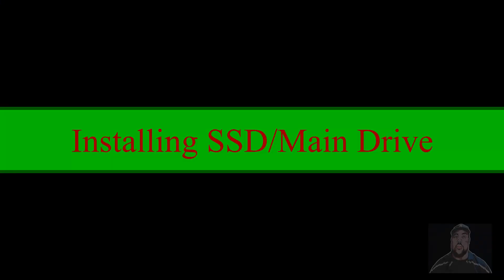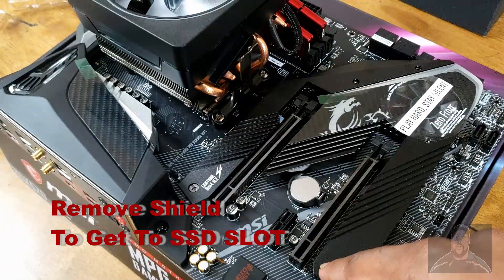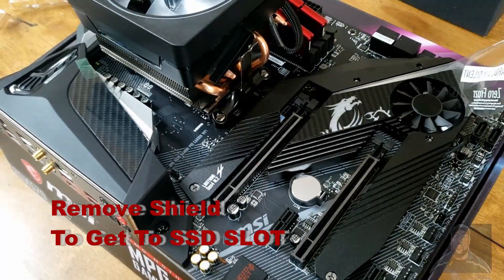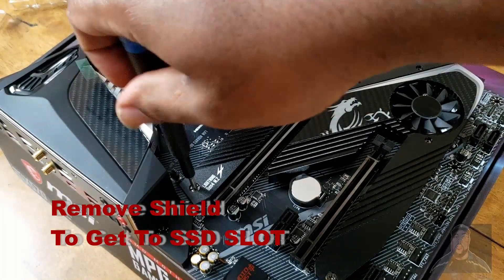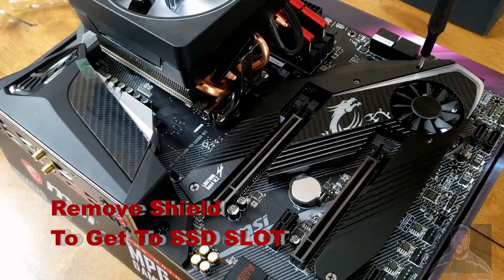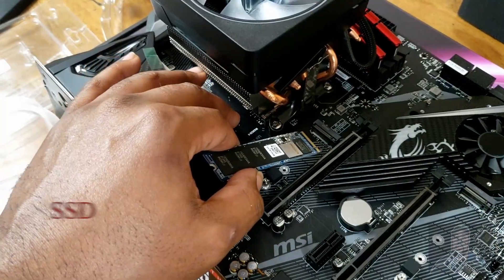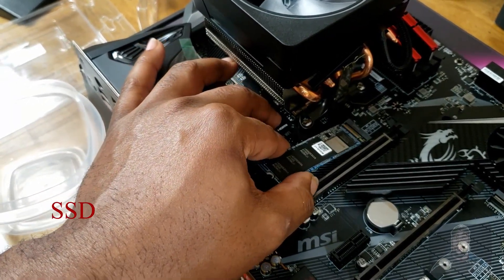It's time to install our SSD as our main drive into the motherboard. Remove the shield to get to the SSD slot. Make sure to put the SSD into the SSD slot firmly.